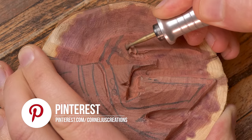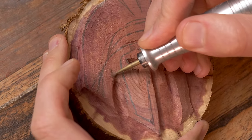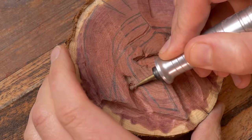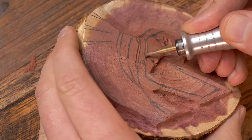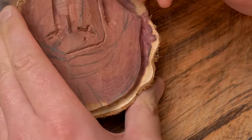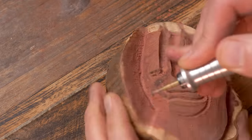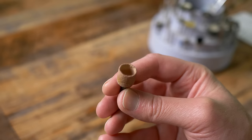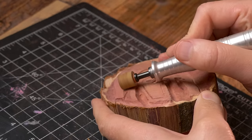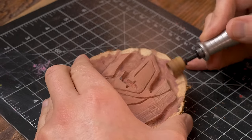I switched back to the inverted cone burr to add the detail back to the eyes as well as clean up around the edges of the design to maintain the three-dimensional look. Now I'm using the sanding drum from DuraGrit to carve the left side of the image where the hair is to maintain the three-dimensional look. I'm also going around the edges with this just to get a little more depth.